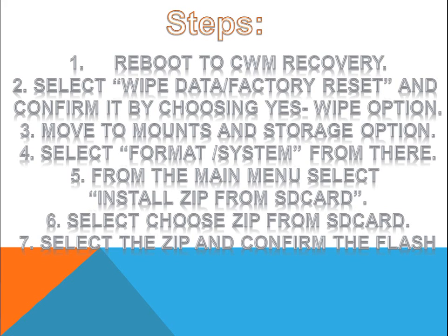Then move to mounts and storage option. From there you need to format system — there is a separate box for this. From the main menu select Install Zip from SD card. Select choose Zip from SD card and you will see the SD card contents. Select the ROM zip and flash it. You need to confirm the flash.